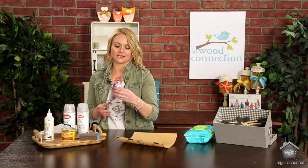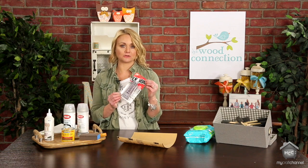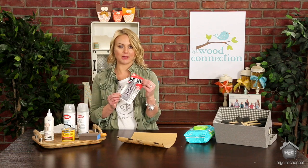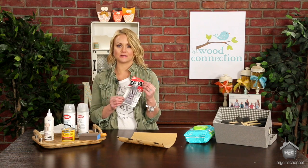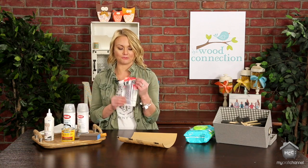Next is E6000. E6000 is a really fun glue to use — it is an industrial strength glue that can pretty much glue anything to your wood projects, whether it's metal or glass. We've got some fun things coming up that we're going to use this for.